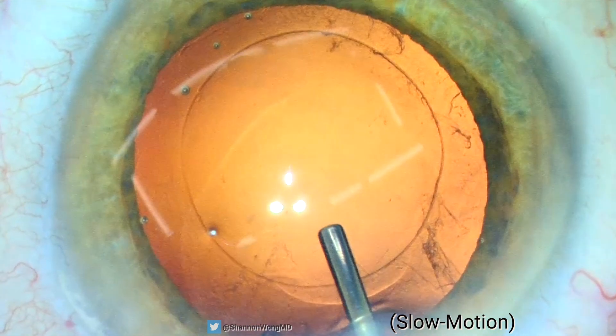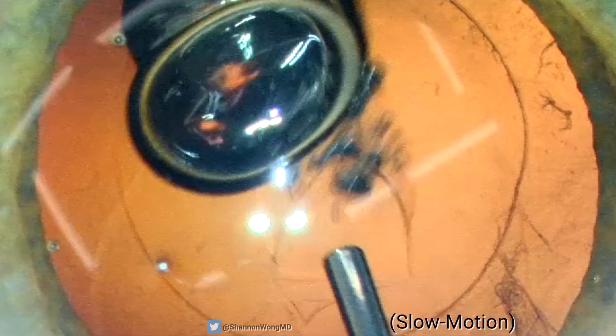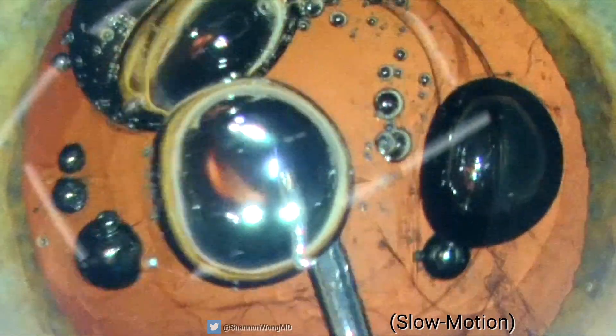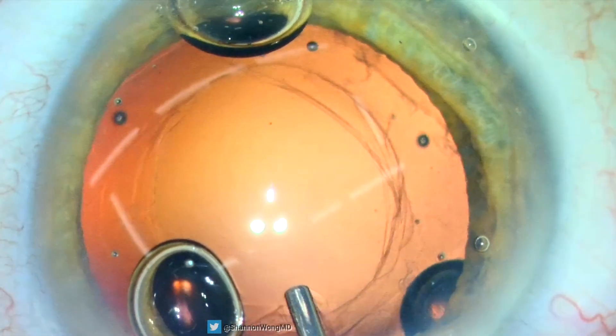The viscoelastic is gently infused into a normal capsular bag, and boom — there we can see it clear as day: an opening in the posterior capsule created by the viscoelastic or the viscoelastic bubbles. We identify the issue and can see that the posterior capsule rupture has extended.